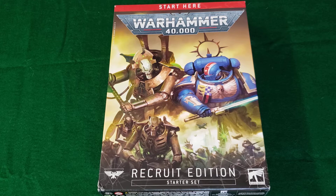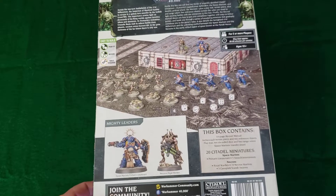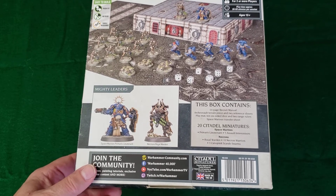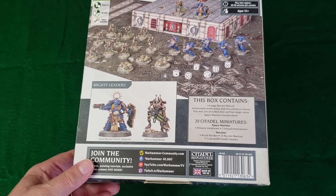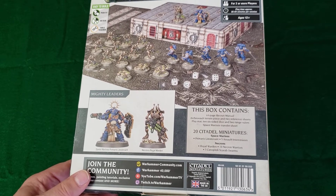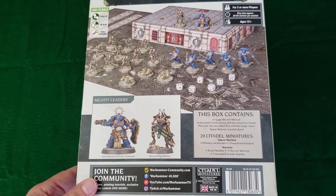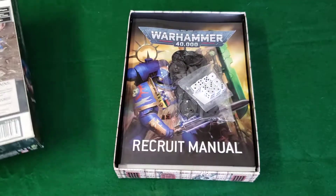It comes in a relatively flimsy outer box and shows you what's included. It includes 20 miniatures — they are plastic. For the Space Marines it's five Assault Intercessors and a Primaris Lieutenant, and for the Necrons you get 10 Necron Warriors, three Canoptek Scarab Swarms, and a Royal Warden. You also get a manual, 64 pages, dice, range rulers, and a play mat to use as a base for your combat.